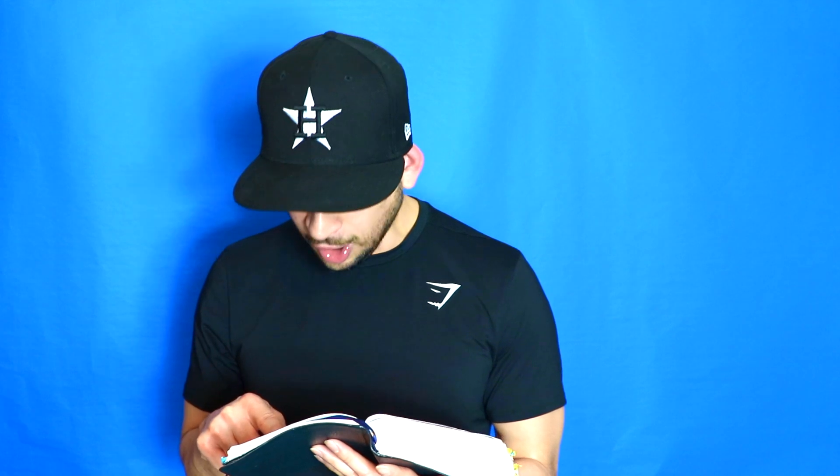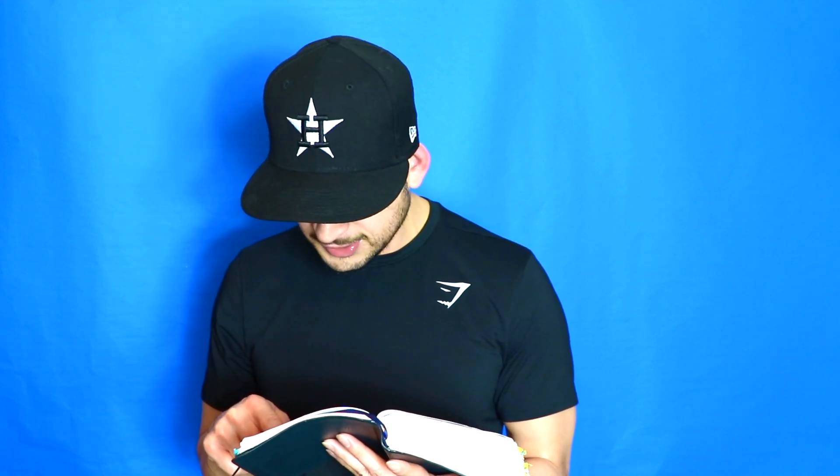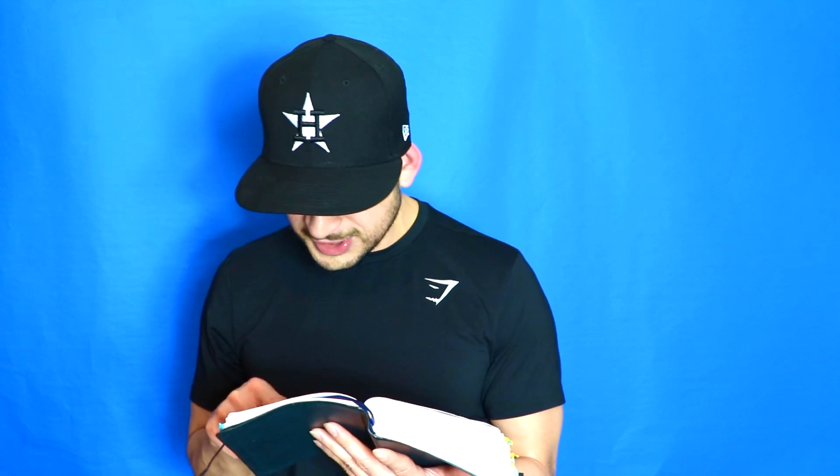'Above all, taking the shield of faith with which you will be able to quench all the fiery darts of the wicked one, and take the helmet of salvation and the sword of the Spirit, which is the word of God, praying always with all prayer and supplication in the spirit, being watchful with all perseverance and supplication for all the saints, that utterance may be given to me that I may open my mouth boldly to make known the mystery of the gospel.' The first way to implement the shoes of the gospel is to walk a great distance.